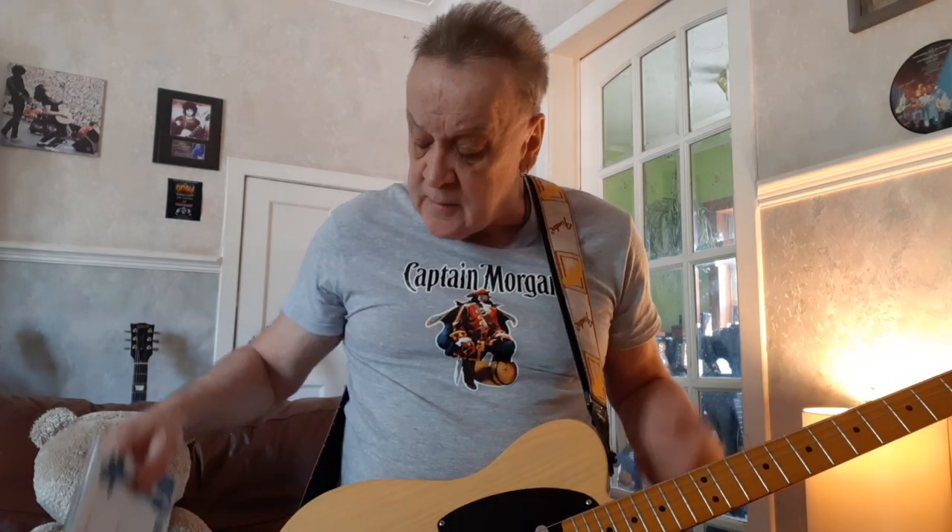That is Bruce Springsteen's solo from a song called 'Backstreets' on the album 'Born to Run'. It's an amazing song — always been one of my favourite Bruce Springsteen songs. It's a perfect solo in the middle of the song because it fits perfectly. There are a couple of anomalies about it that I'll get to in a minute.